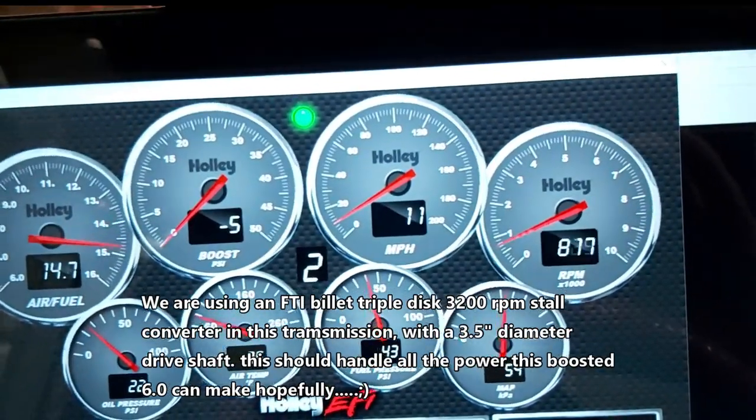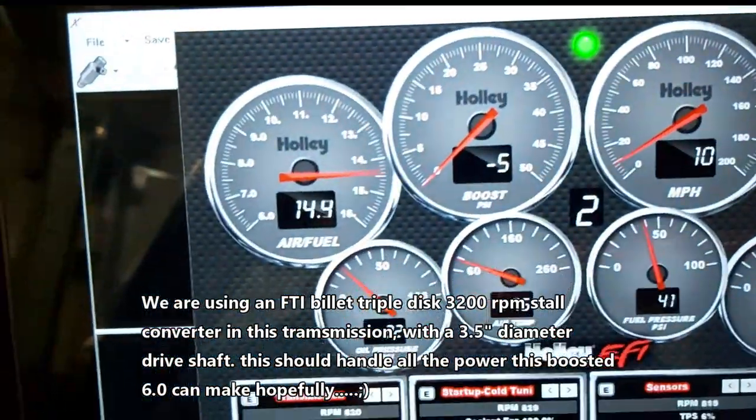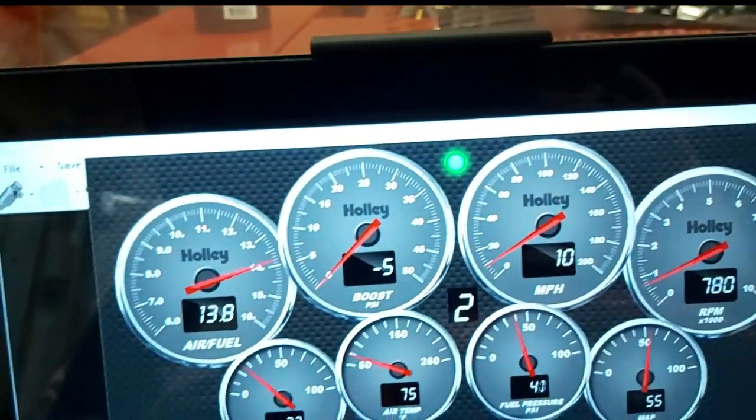I wasn't sure if it was going to work because I didn't know the history on it, but that's awesome. So there's another step in getting this car working. Transmission does work. That's awesome.